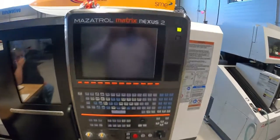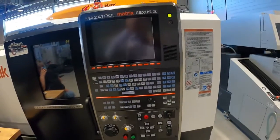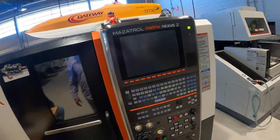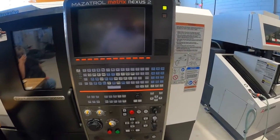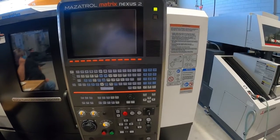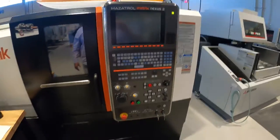Here we have a Mazatrol Matrix Nexus 2 control — a hybrid control of a mill and a lathe together, a lathe with live tooling. This is a Quick Turn 200Y, I believe 20 horsepower, with a Y-axis.